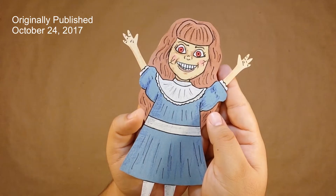Welcome back to Ricky Does It, where today I'll be making a haunted doll out of construction paper.